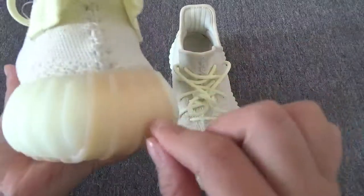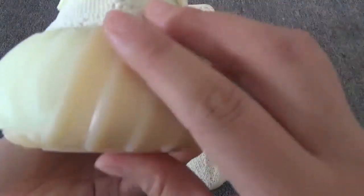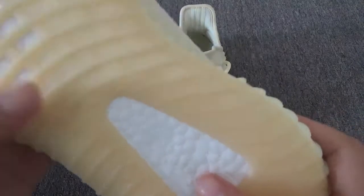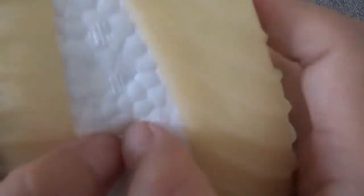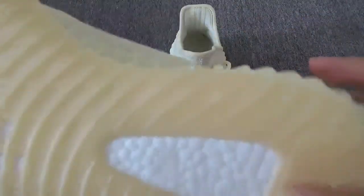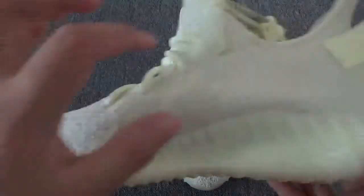Here you can see the different colors. And you can see the tab button. The boost — yes, it's really the boost sole. The side has no stripe.